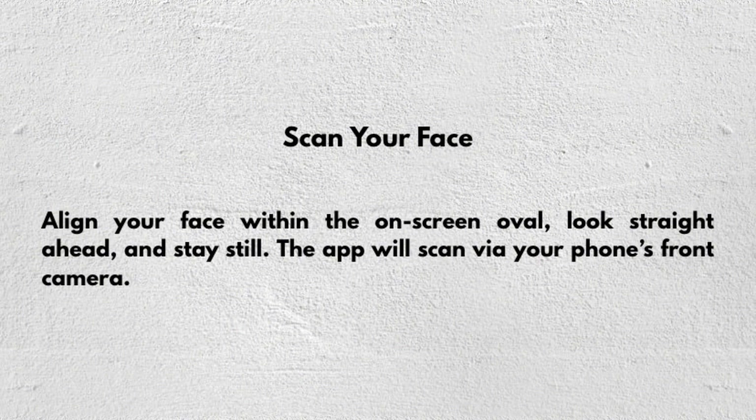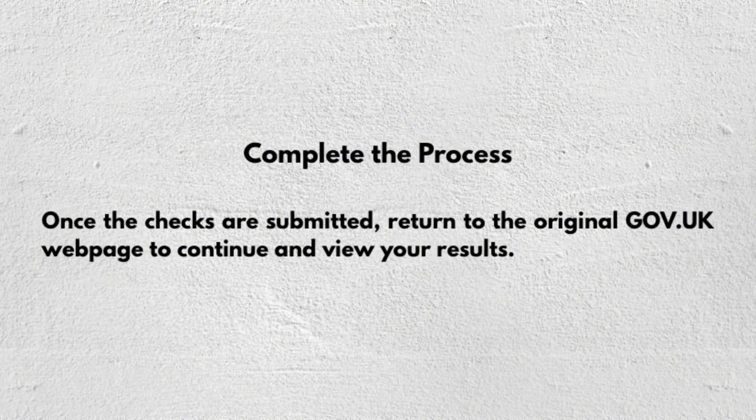You can also scan your face. Align your face within the on-screen oval, look straight forward, and stay still. The app will scan via your phone's front camera.